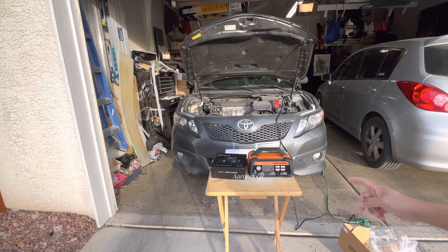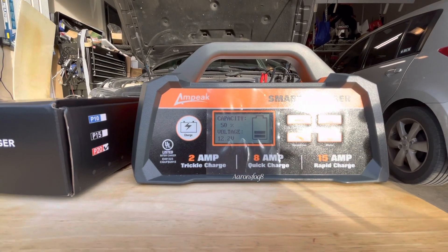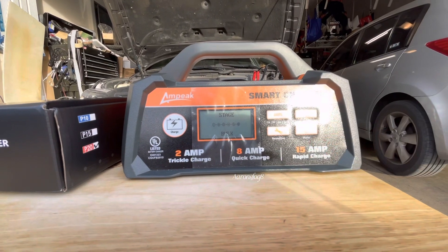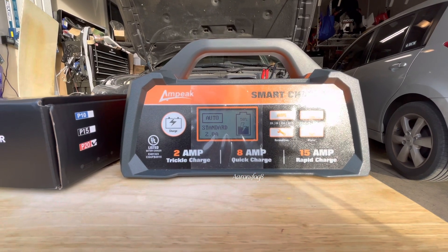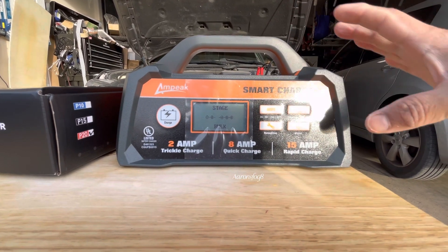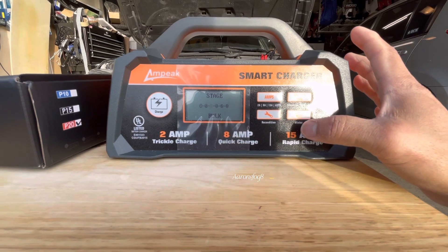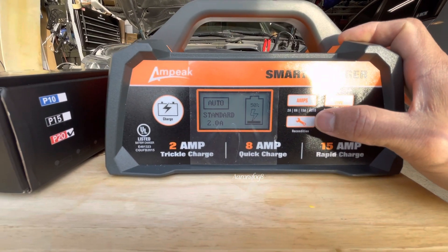Okay, it says the capacity is 50 percent and 12.2 volts. We can choose auto, standard, or 2 ampere as a trickle charge — we're going to do trickle charge just to make it full. This is a smart charger, it automatically recognizes the battery. It also has three condition settings: winter, standard, AGM, and gel, with options for 2 ampere, 8 ampere, 15 ampere, and auto.